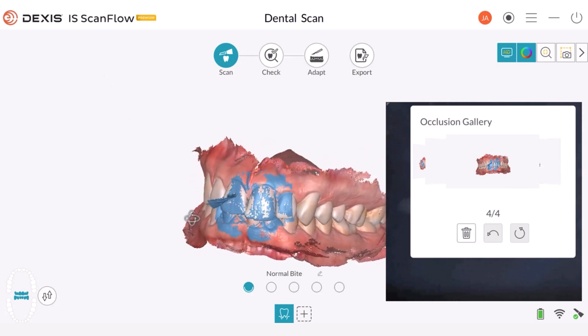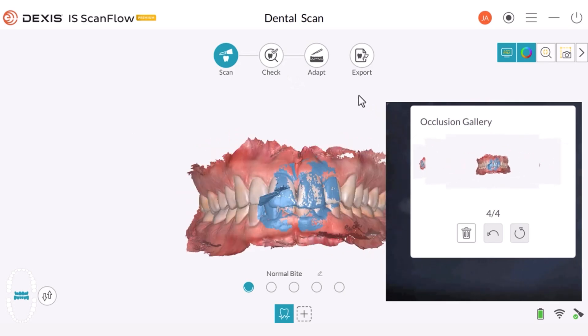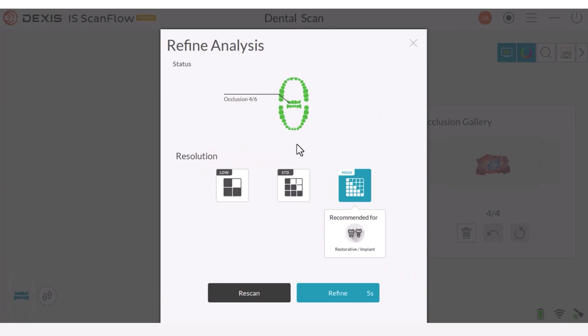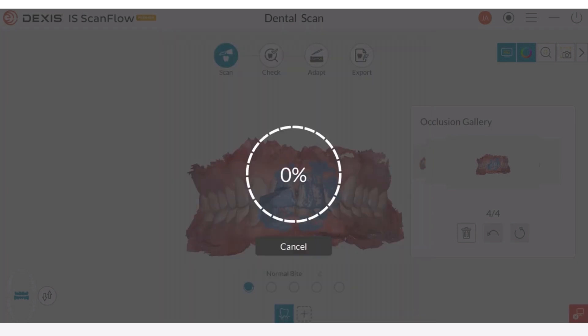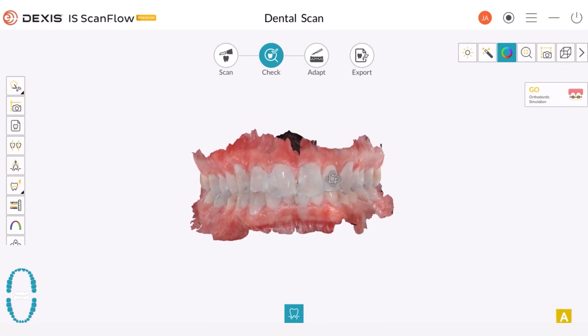Once you've finished, you can check your captures in the occlusion gallery. If everything seems fine, proceed to the check step and the refinement process will start. Once the refinement is completed, you can preview your bite registration.